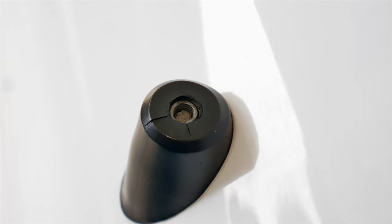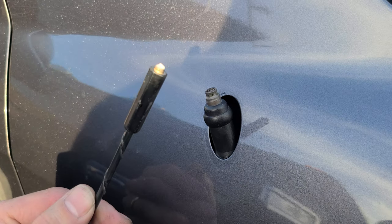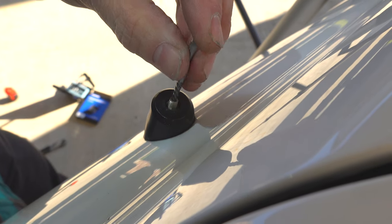These guys break when you go through the car wash. That's exactly what happened to me — I made it about three times through the car wash, and the third time I forgot to unscrew it and broke it right off. So today's video I'm going to show you how to extract the broken piece out of here.